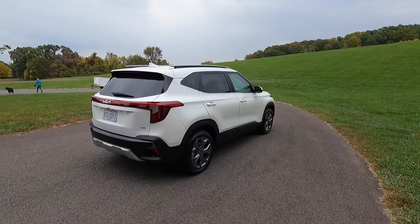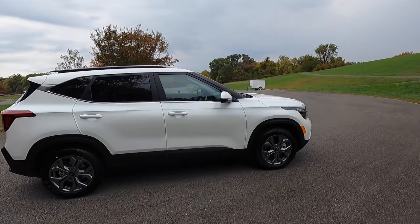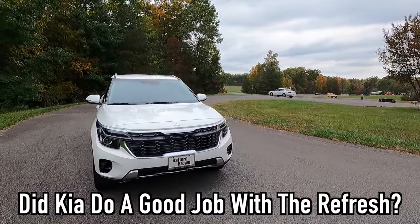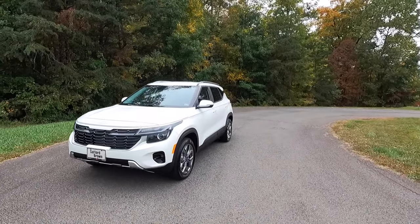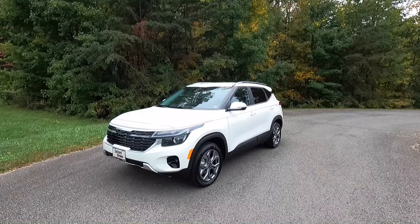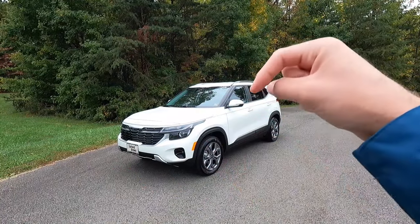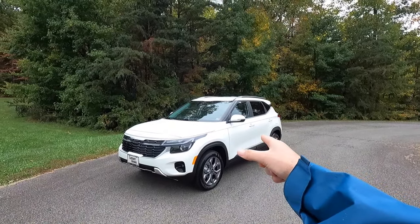Now I'm going to walk you around for a 360 shot so you can take this thing in in all its glory. Let me know what you think of the design of the 2024 Seltos in the comments. I think it's one of the better-looking midsize SUVs on the market — it honestly reminds me a bit of the Chevy Trailblazer, especially at the lighting area. Let me know if you see that too. With that, let's move into performance.